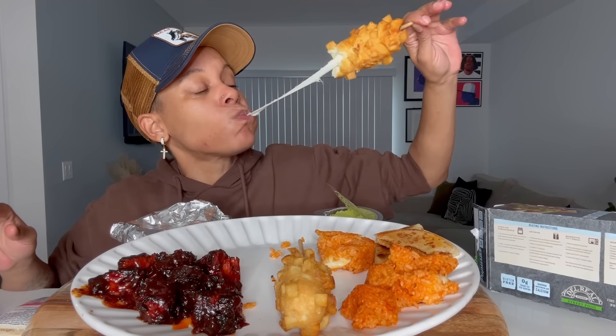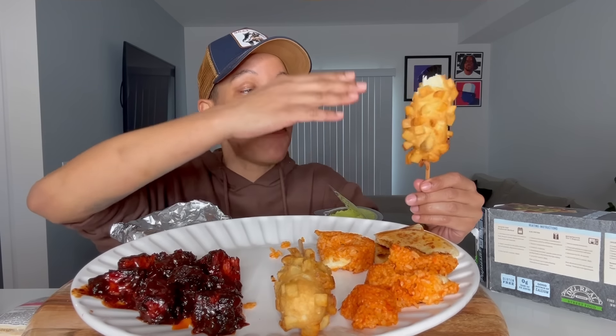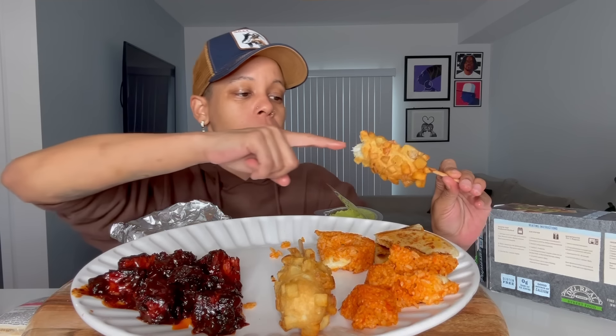I'm saving this for last — this is what I actually really really want. These are the corn dogs. Let me see... tastes a little sweet. These are just potatoes and mozzarella cheese, no corn dog in it. That's okay. I need something to drink.